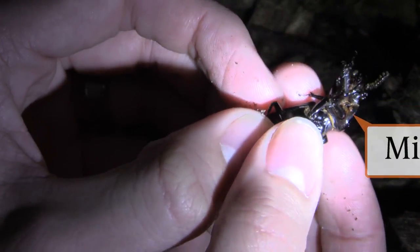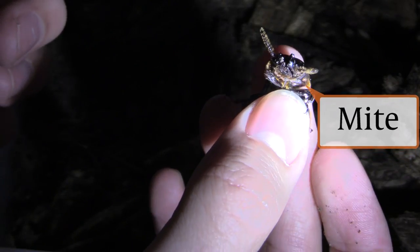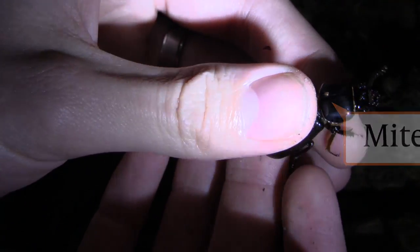Many mites, like the ones found on my best beetle here, are hitchhikers and use insects to carry them to new food sources. Some of them will feed on insects, but most of them are harmless until their numbers get too high.